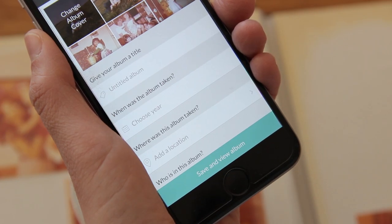By the way, you can always manually adjust any photo as you wish. I'm happy with these photos. I'll just tap Save to album.